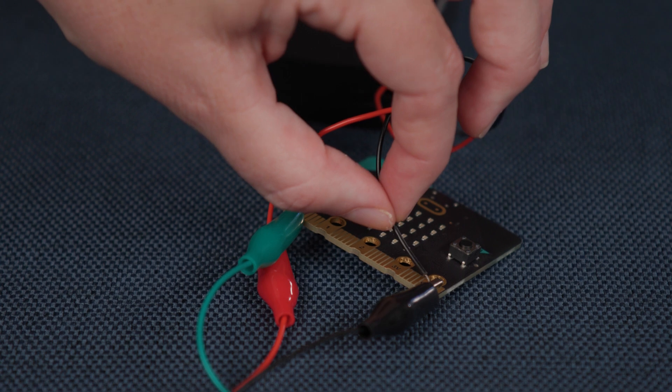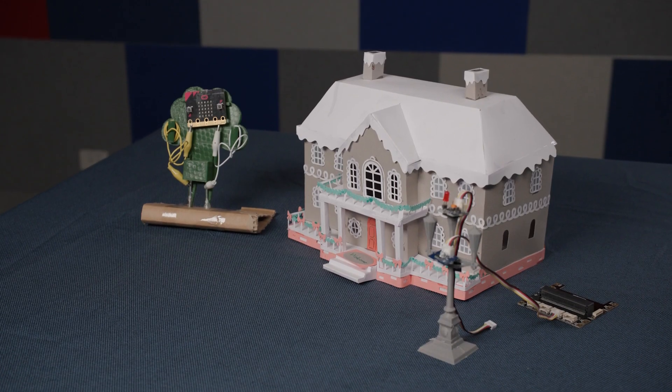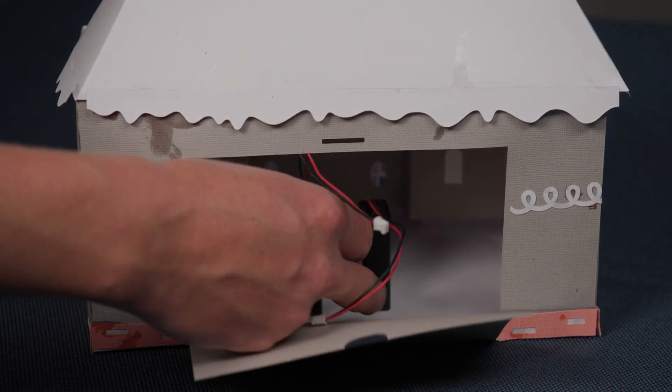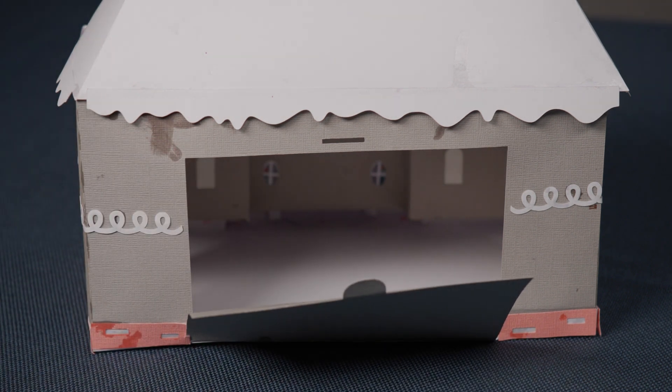Some things that I learnt along the way: Number one, because your smart house will incorporate many different components, test each one individually. Two, when creating your models, leave room to connect all of your sensors and outputs. And last, there really should be ease of access to the battery pack and the microbit, just in case you need a very quick fix.